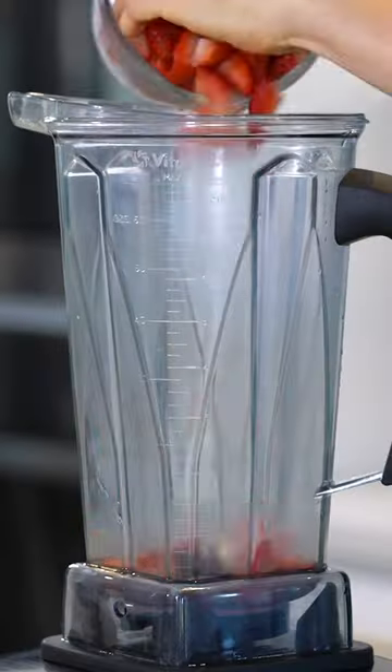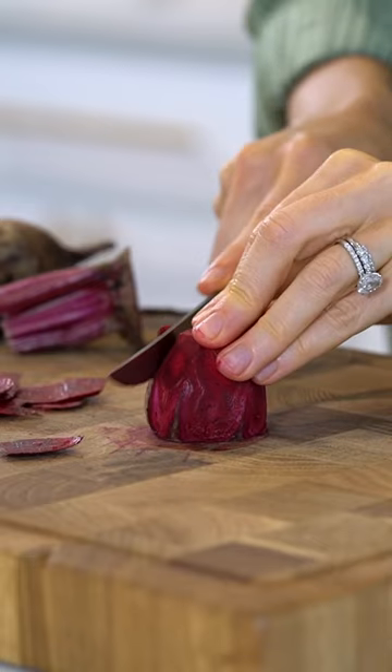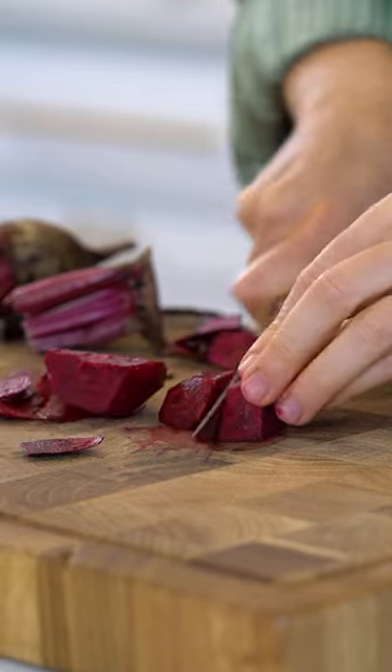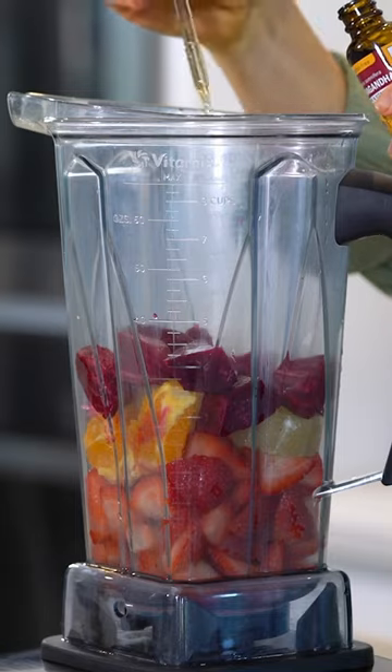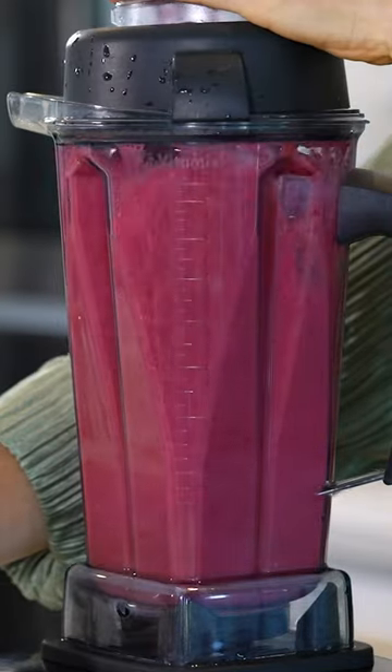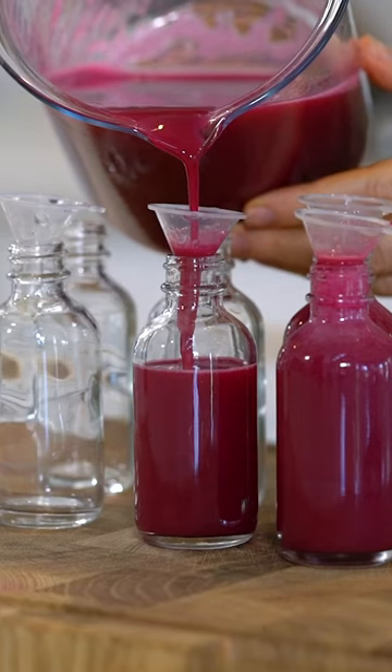For this berry beet energy shot, which is one of my favorites, add two cups of strawberries to the blender, along with one orange, one lemon, and two beets. I also like to add this ashwagandha extract, which helps to support your adrenals and boost your energy levels naturally without caffeine. I like to mix up my wellness shot recipes week by week, so that way I get a variety of nutrients and health benefits.